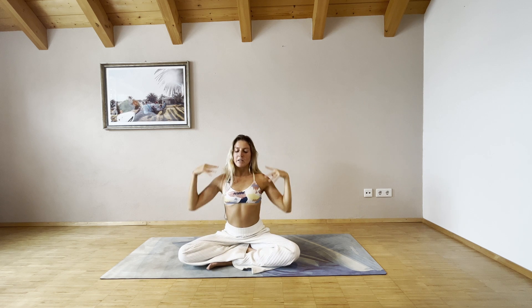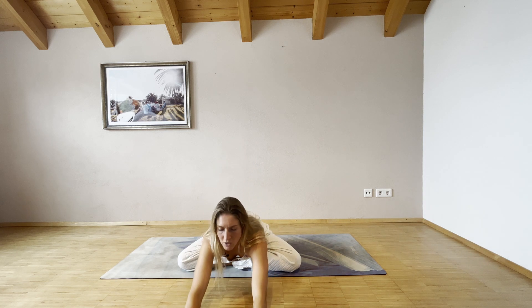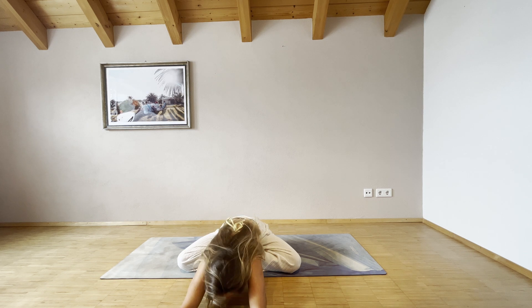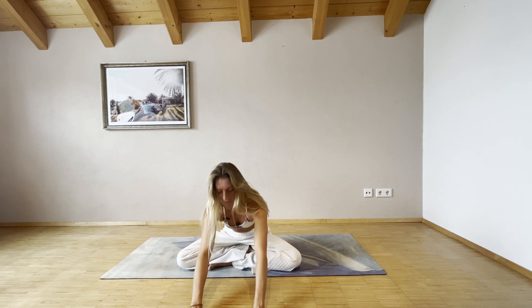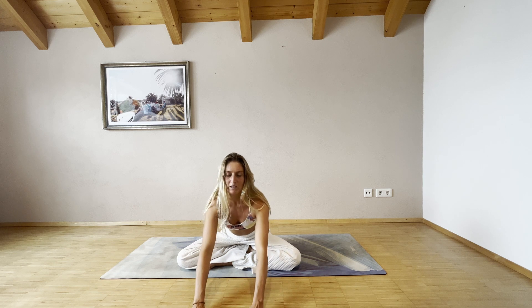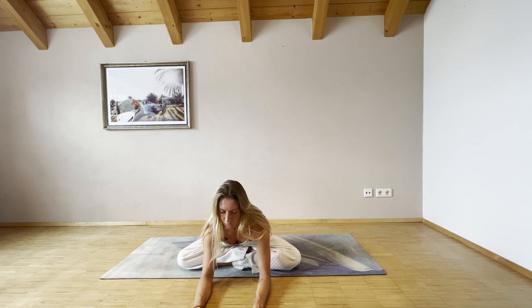As you exhale, release and bring your hands down, then walk with your hands forward to the top of your mat. Release your body — your chest, chin, and forehead to the mat if you can. We just want to release our body and let gravity do its work. Maybe come onto your forearms, maybe extend your arms — wherever you are is perfectly fine. Inhale deeply.